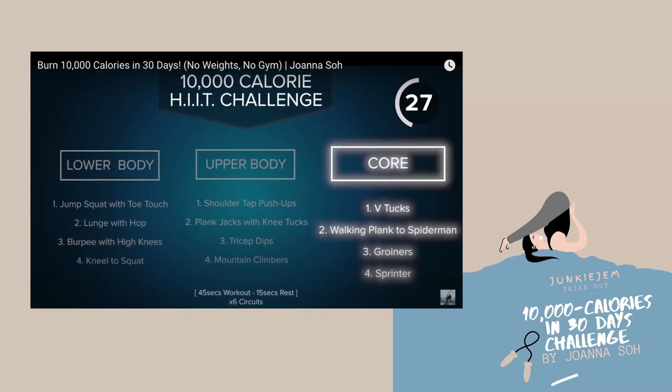For the last exercise category, the core, we have detox, walking plank spiderman, groiners, and sprinter.